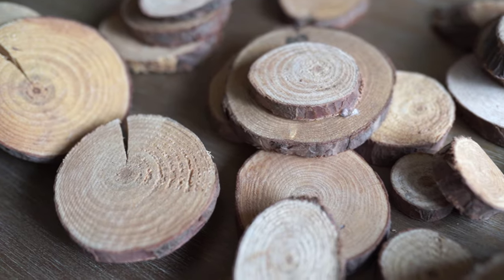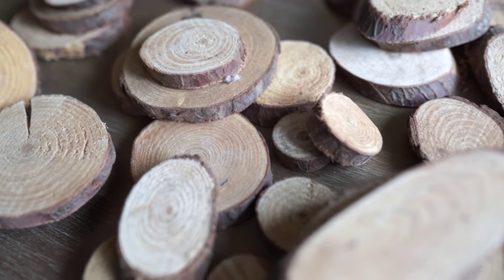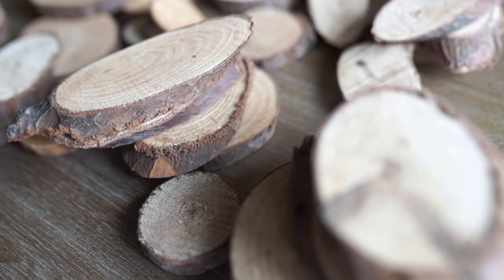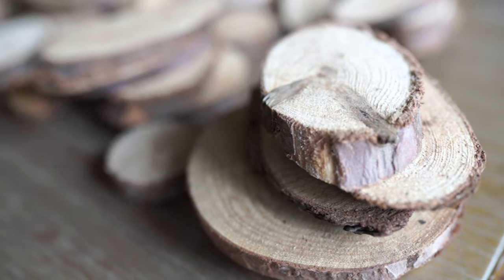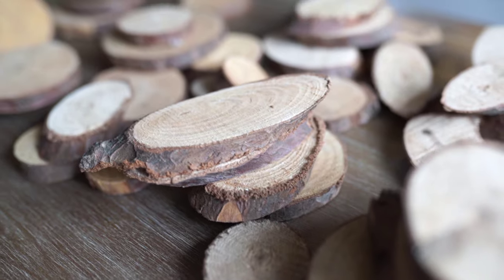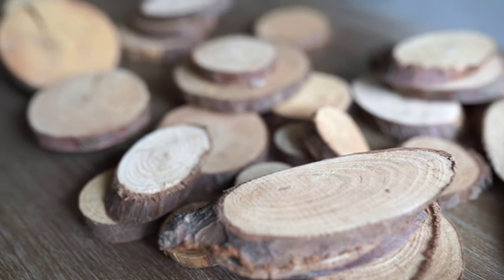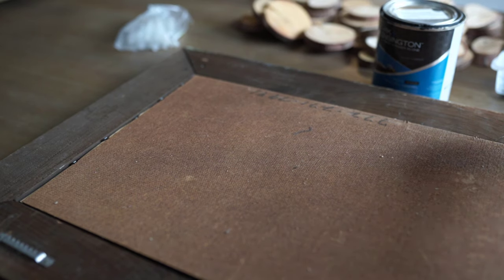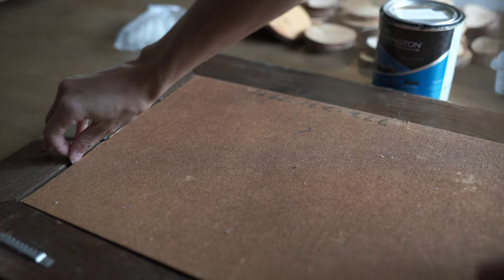I ended up getting two of the smaller bags of just the rounds in all different sizes, and then there were some with a couple of oval type shapes that I wanted to incorporate as well. I started by taking the backing off, took the glass out, and then took that board piece — you want to save that.